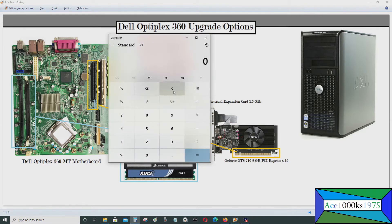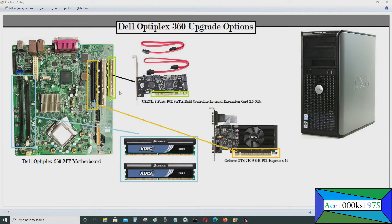The PCI SATA RAID controller speed is only 1.5 gigabits per second — that's roughly 187.5 megabytes per second — so it's not very fast, but it should be good enough for hard drives. The thing is, you won't be able to boot from this card. If you want to install your operating system, it will have to go on one of the three SATA slots on the motherboard itself, which support SATA 3. The GTS 710 is quite an improvement over the onboard video card.